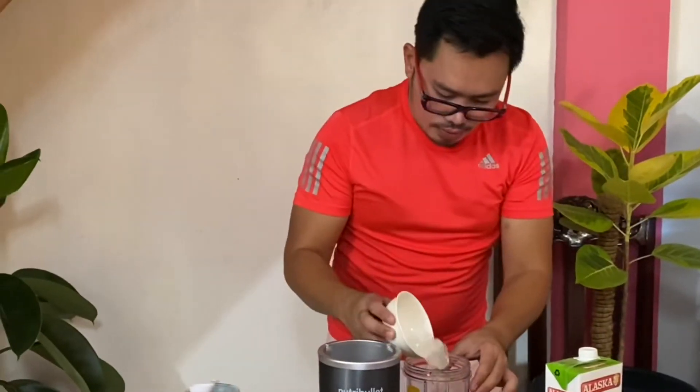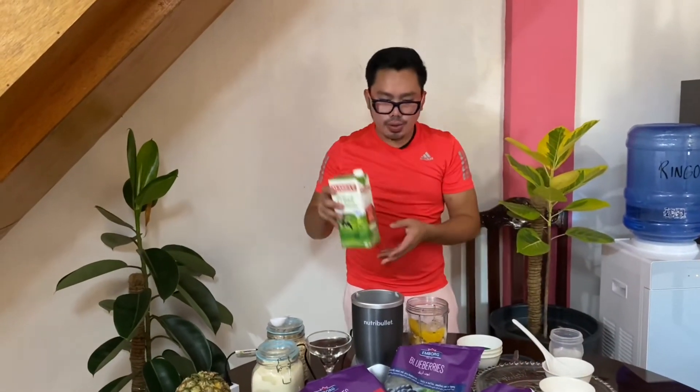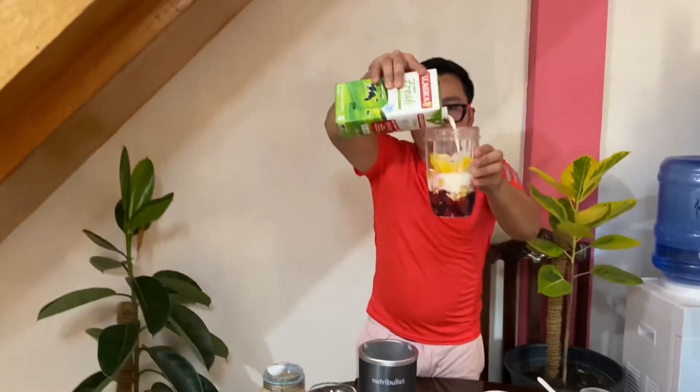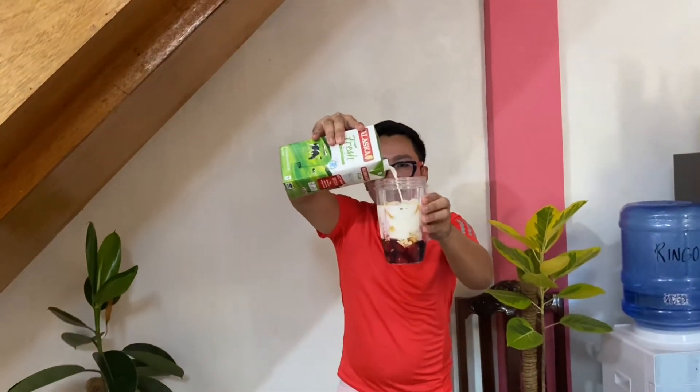And the ice. Now add your liquid. I'm using fresh milk. But of course, for those of you who are lactose intolerant, you can use alternatives such as almond milk. There you go — just up to the max level.